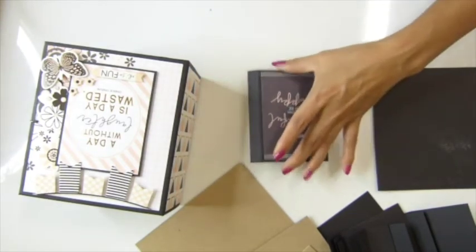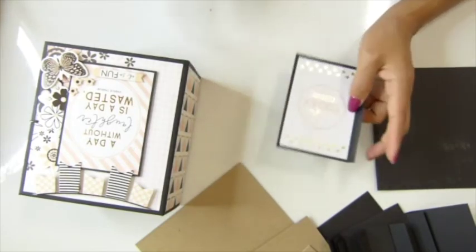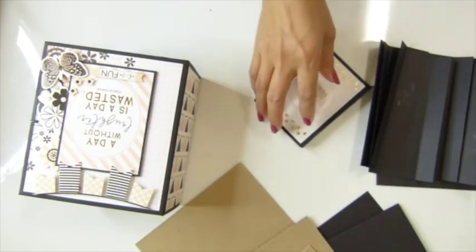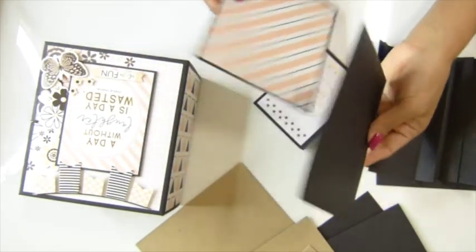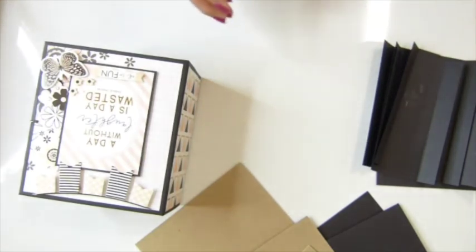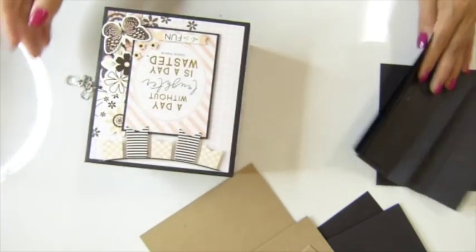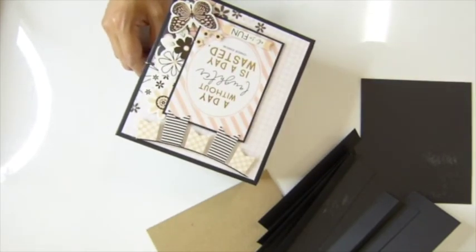After you've done that, tomorrow we're going to put it together — put the envelopes together, not the binding part yet. I'll show you how I do it. I'm going to post this video series every day until we're done with the album.